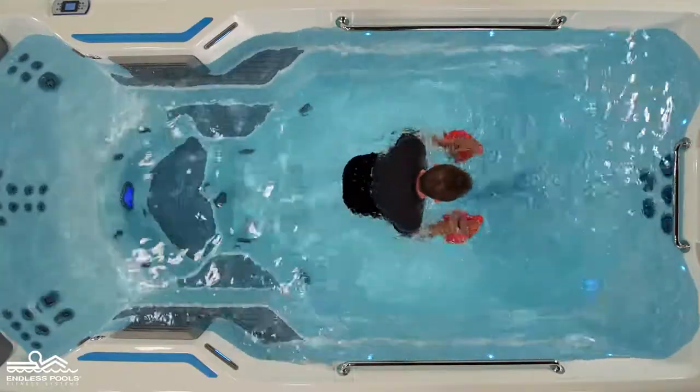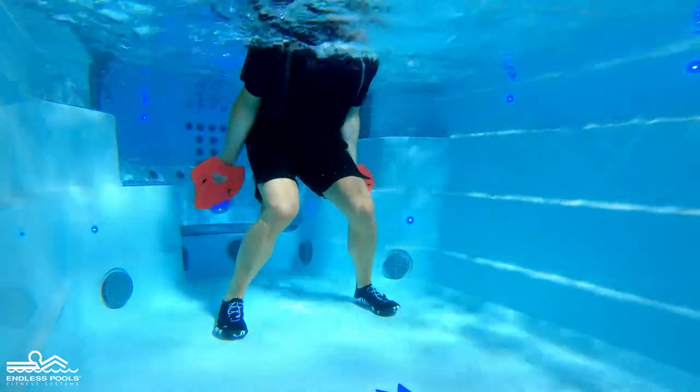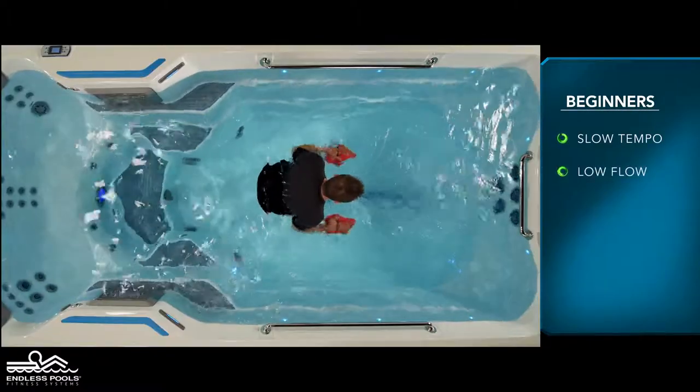Reverse the movement by rotating the palms of the hand towards the back of the endless pull, pressing the water away, engaging the triceps. For beginners, start with a slow tempo and the pace set at a low flow.